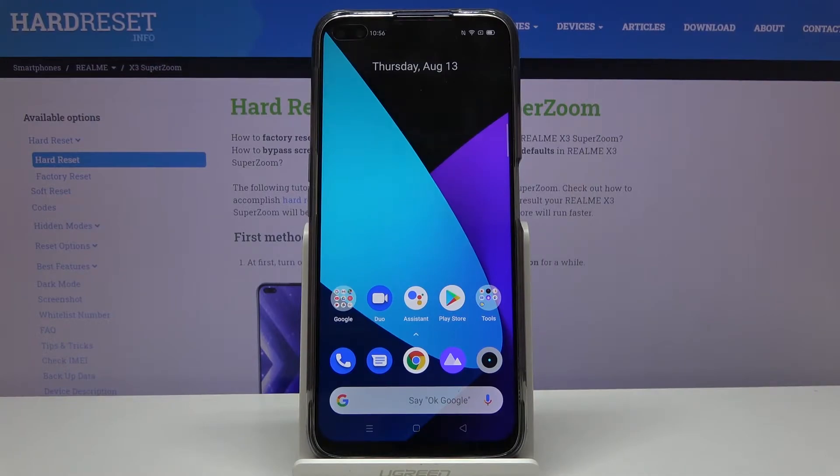Welcome! I'm from the Realme X3 SuperZoom and today I will show you how to put the device into recovery mode.